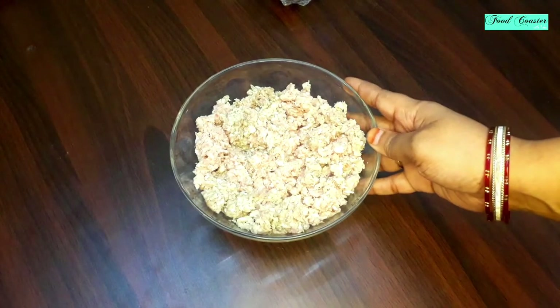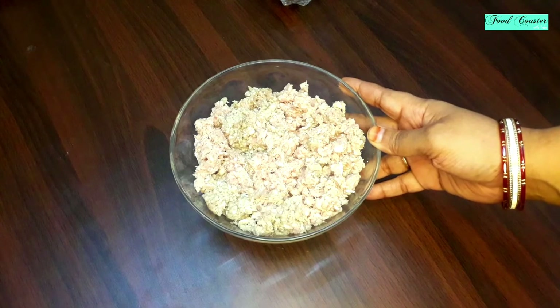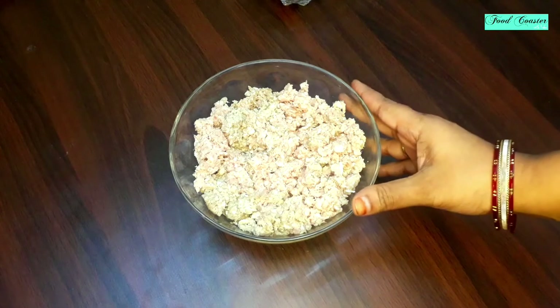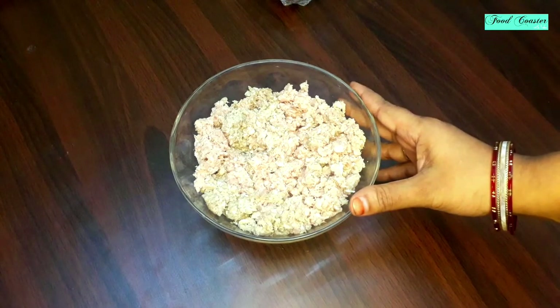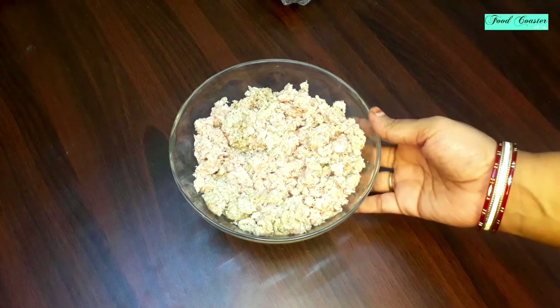Here I have 50 grams of quinoa. I have toasted it and put it in for 10-15 seconds. If you don't want to use quinoa, you can add 1 and a half tablespoon of butter or ghee.